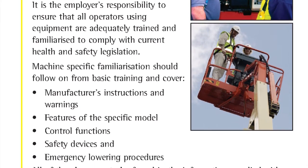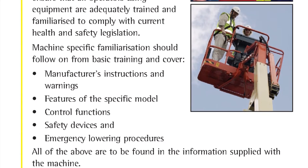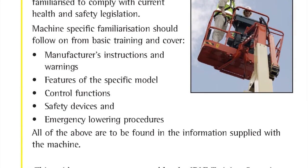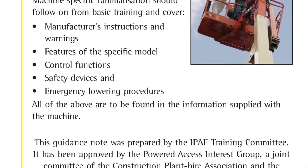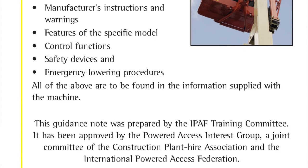Machine specific familiarisation should follow on from basic training and cover the manufacturer's instructions and warnings, features of the specific model, control functions, safety devices and emergency lowering procedures. All of the above are to be found in the operator's manual supplied with the machine.